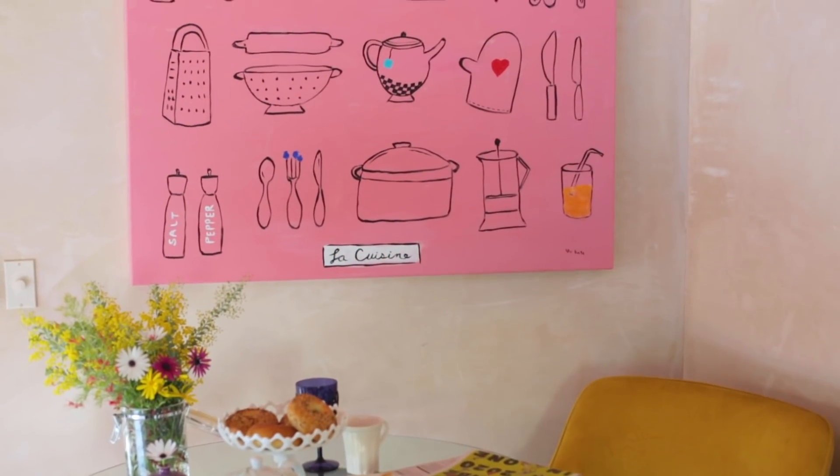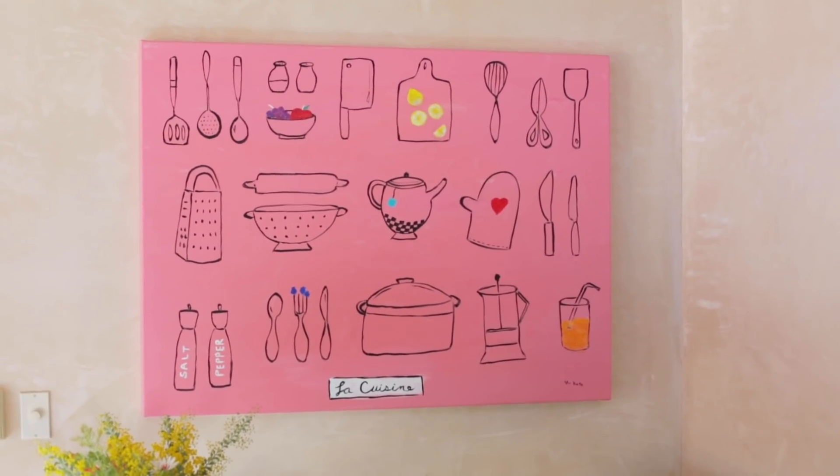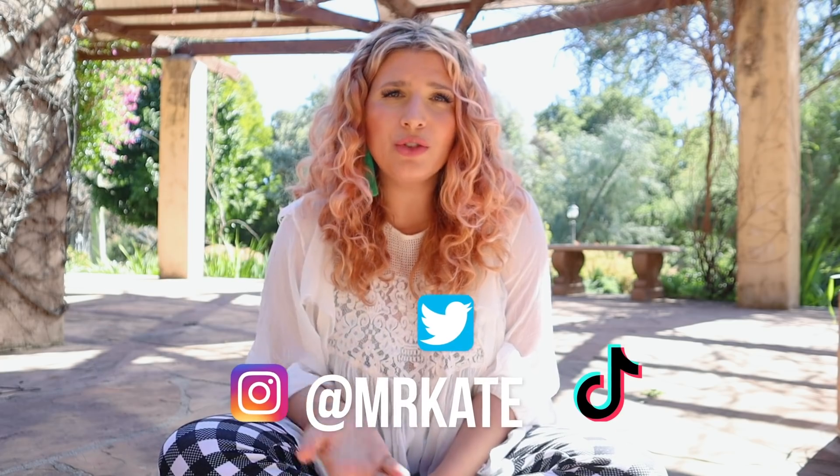That concludes our three art hacks or cheats that will make anyone look like a pro, regardless of your artistic talent. It's something to just be proud of every day when you see it. And it's budget-friendly. I hope you're inspired! I would love to see your renditions of these techniques — please post them, follow me on social, tag me. You can use hashtag MrKate2, hashtag creative weirdos. What did we think of this old-school Mr. Kate DIY video? Was it fun? Should we do more?